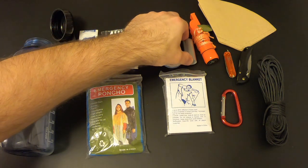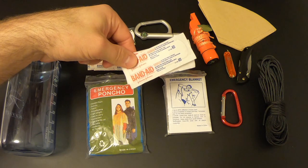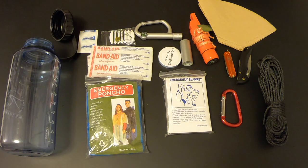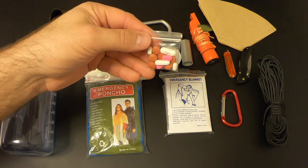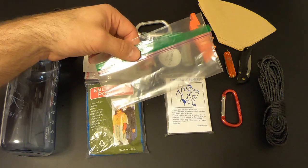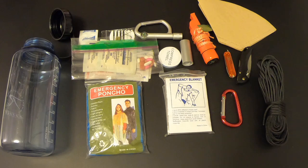Next I'll add a small spool of duct tape, useful for all sorts of things including medical applications. For first aid, since we only had two band-aids, I'm adding two more regular band-aids and two large band-aids, plus two gauze pads if there's room. Lastly I'm adding a mini med kit with two Imodiums, two Benadryls, six ibuprofens, and two acetaminophen. I'll put the first aid supplies, medicines, sewing kit, and water purification tablets all in a small Ziploc bag for compartmentalization.